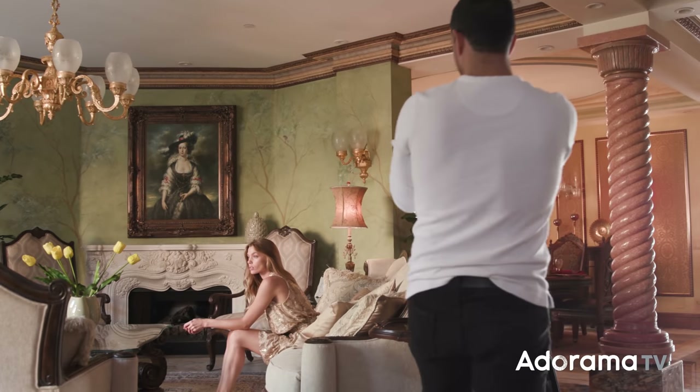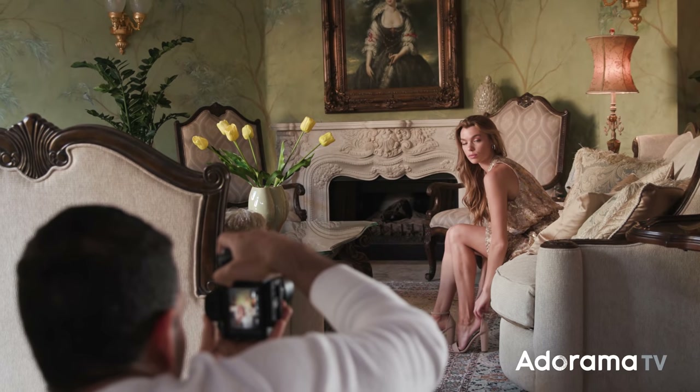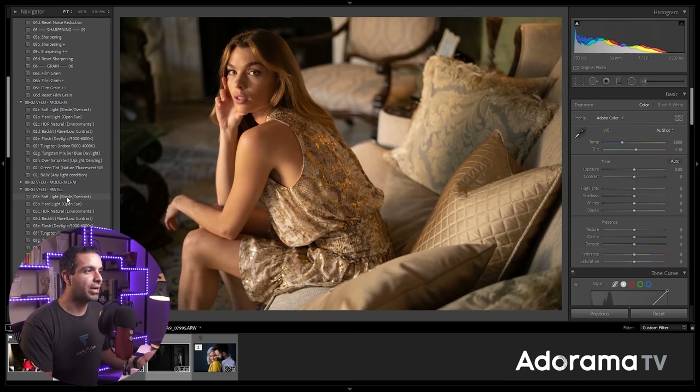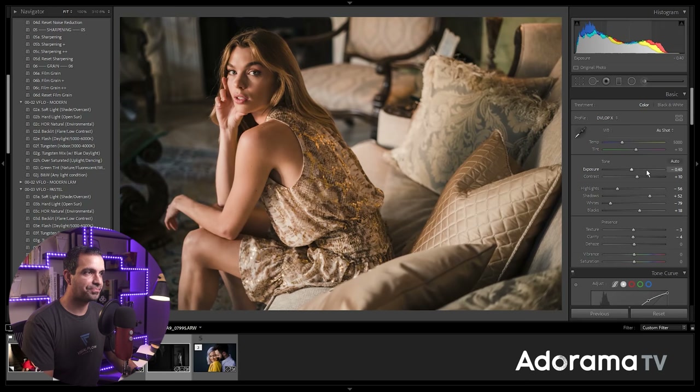This next shot is a bit different because it's in that same home — an insane home we had access to for a day. We shot this on the same camera and lens: 1/250th, f/1.8, ISO 800. It's an example of chiaroscuro, but less dramatic. The way I would edit this is actually for a brighter pastel vibe. I'll pull back the contrast a little bit, lower the exposure, and aim for a brighter, more film kind of look. This shows that chiaroscuro doesn't necessarily have to be a dramatic image.